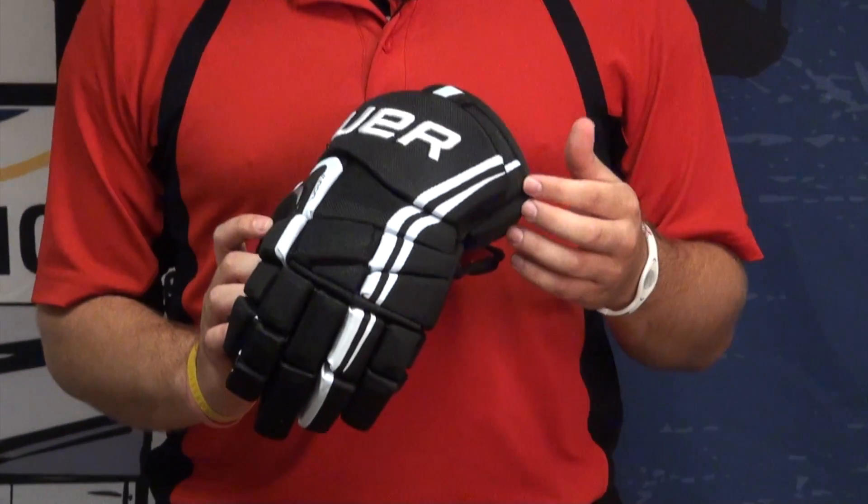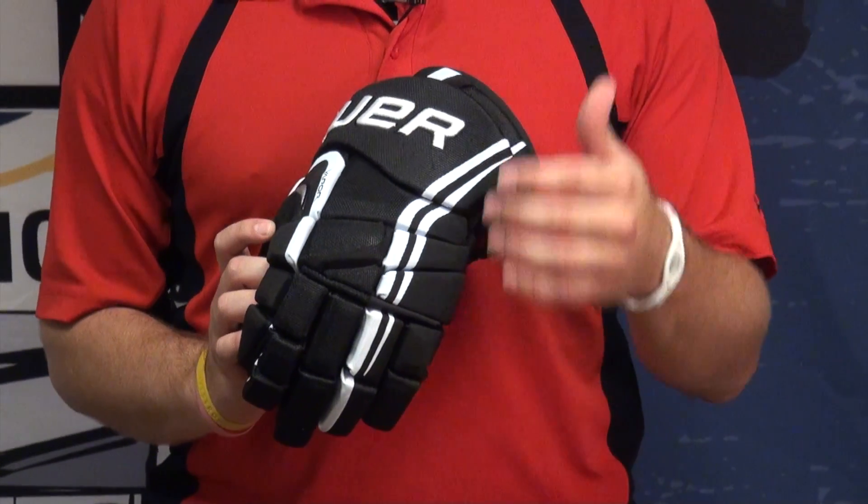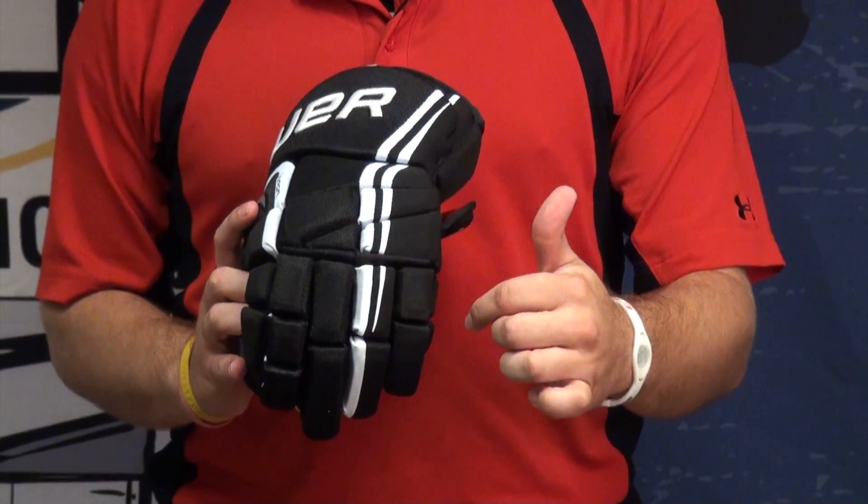Hey guys, Kyle from PureHockey.com here. Today we're going to talk a little bit about Bauer's new Apex Pro glove. This glove shares a lot of the same features of the Apex with a couple different things. It's got that same tapered fit that we found in the Apex glove.